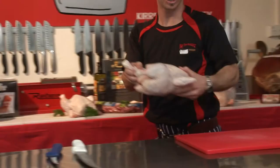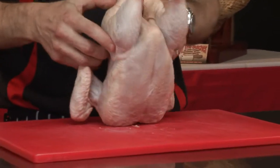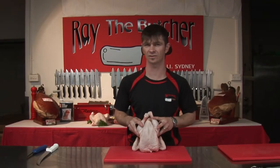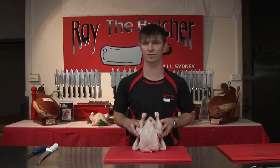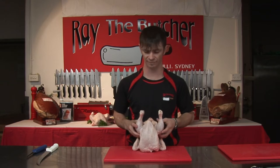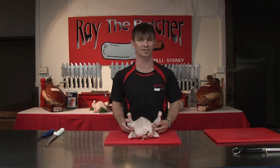We've got one lovely fresh size 16 chicken. That's a 1.6 kilo chicken. You might hear the terms 16 or 18 — what that refers to is the size of the chicken. So if you hear a size 10, that means you need a 1 kilo chicken for your recipe. Today is a size 16.